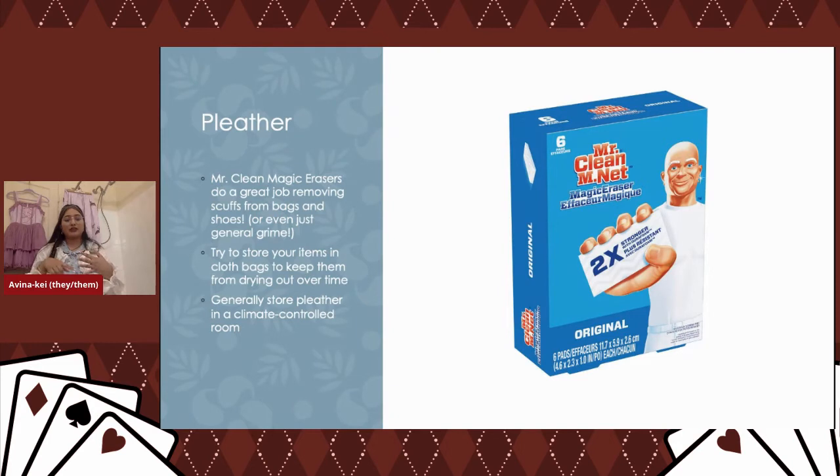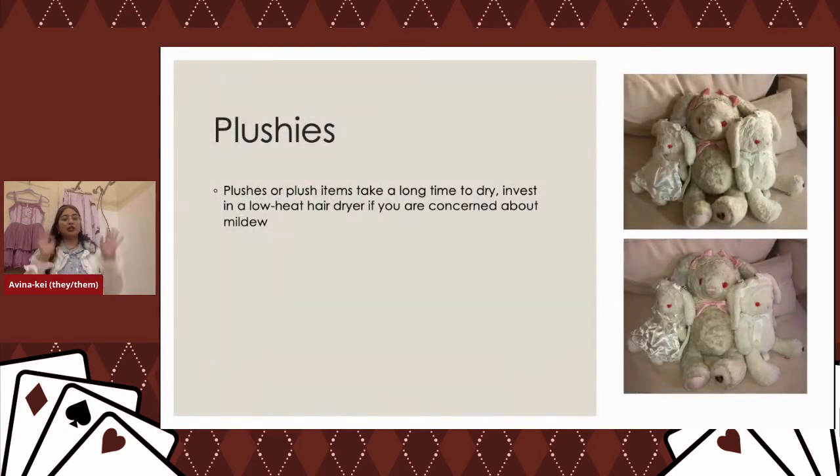A lot of lolita shoes and bags are made of pleather. I really like the Mr. Clean Magic Eraser — it's a great way to get little scuffs out of your bag. Get it damp, rub it against the stain, then pat dry. Store your pleather in a climate-controlled room, as pleather will crack with age and in dry climates, so consider a humidifier. For plushies, they take a long time to dry — get those hair dryers ready, or bundle them in towels and keep swapping the towels out as they get wet. A cool-setting hair dryer is much faster.